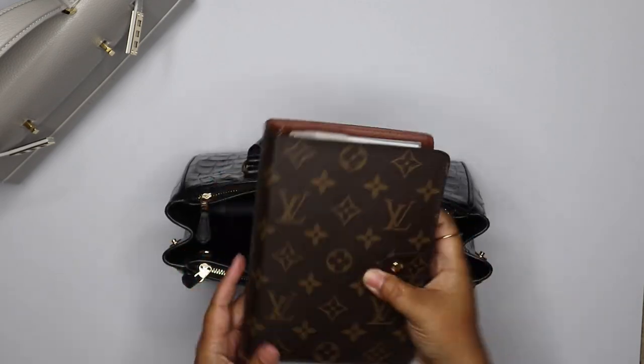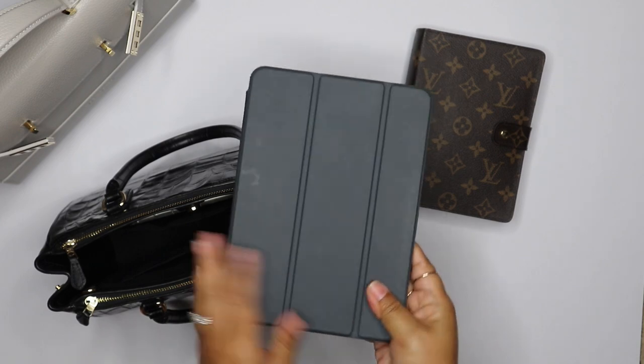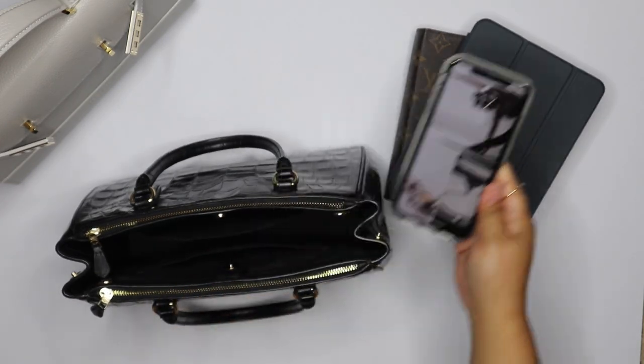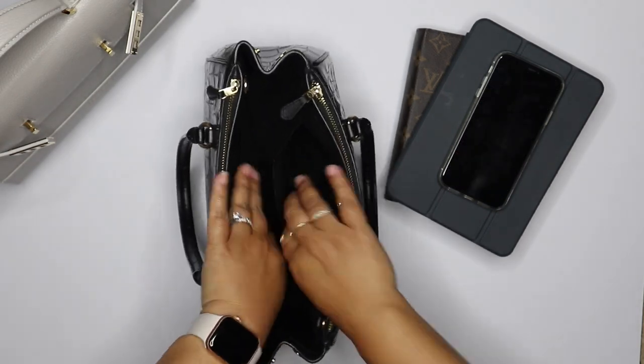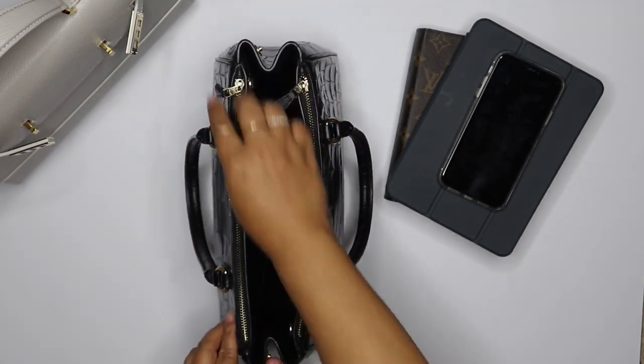Of course, I have my planner in here. I do often carry my iPad with me — this is my iPad mini. I carry my phone with me, of course, and that's all in the middle. It has a slip pocket here, a slip pocket here, and then this main compartment. And then it has two zippers on the side.